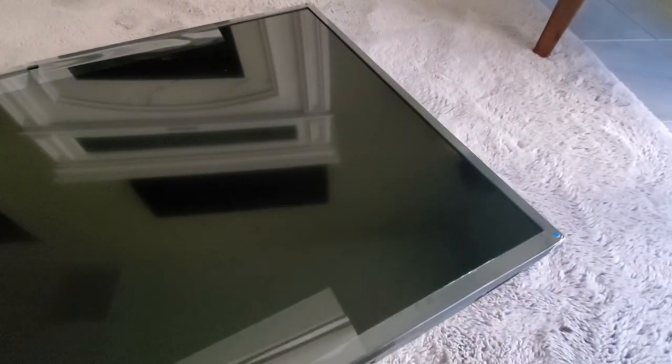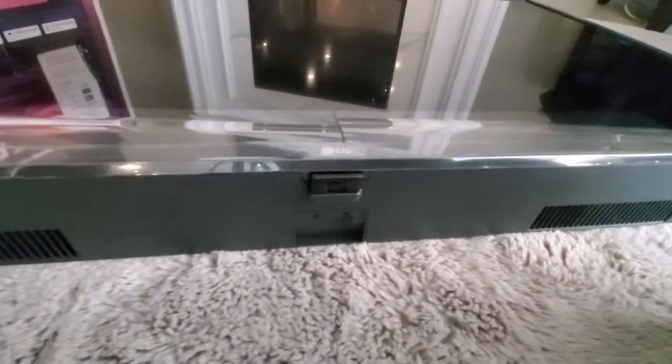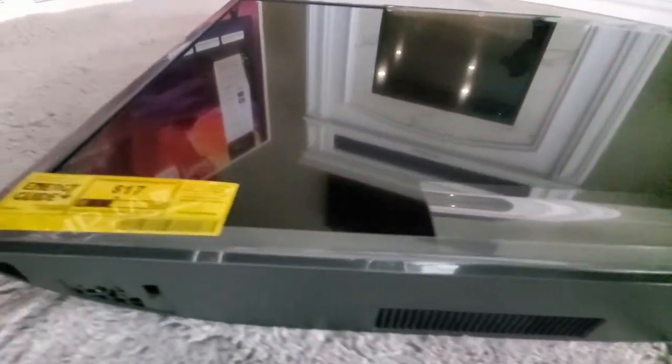And this TV looks really good. I like the bezel. And like I said before, it's pretty lightweight. It will be easy to move around.